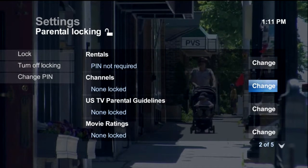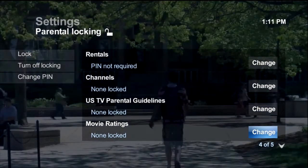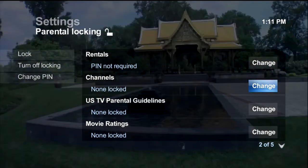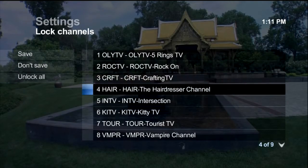From here, you can lock specific channels or programs based on content. You can also lock rentals. Adjust the settings listed on this screen as you see fit. Parental controls need to be set up for each TV separately.